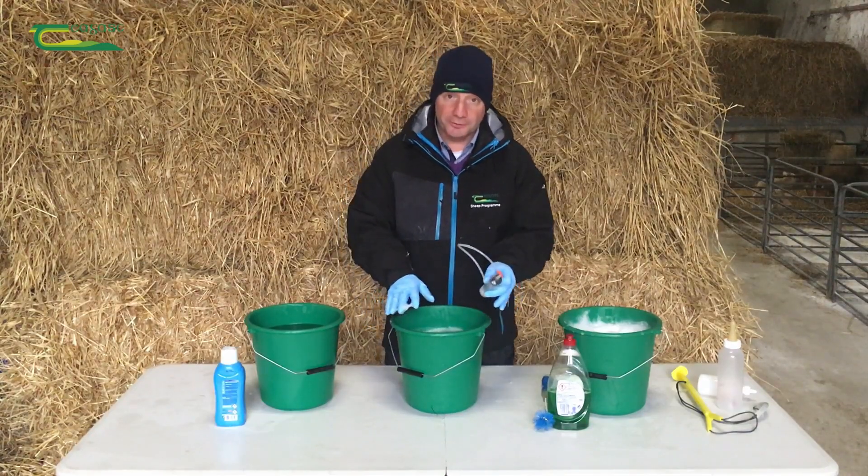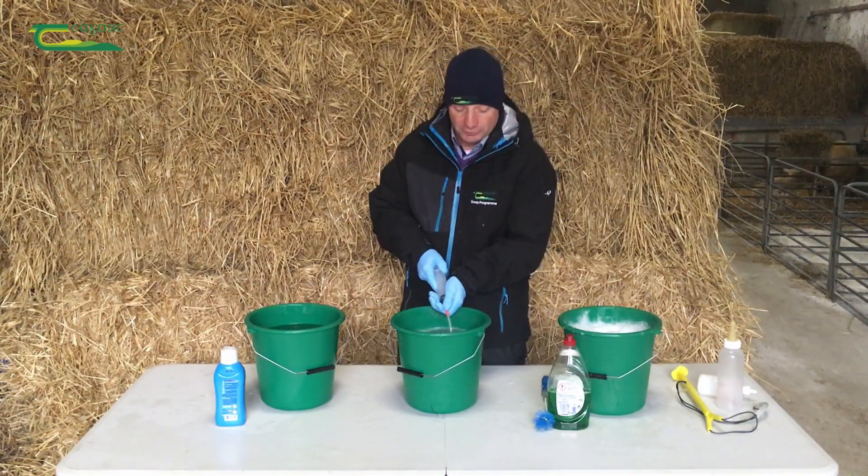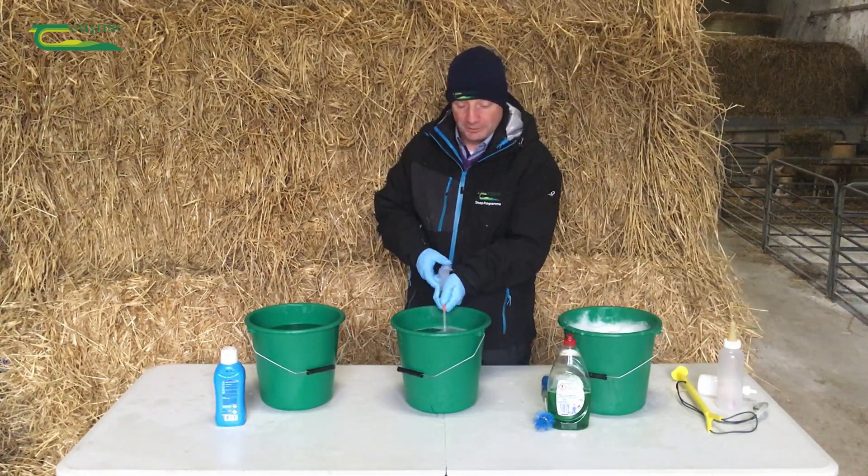Our second bucket just contains clean water. All we're doing here is rinsing out the equipment and getting rid of the surplus suds and washing up liquid.